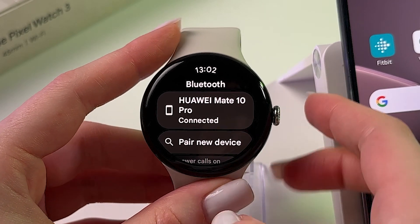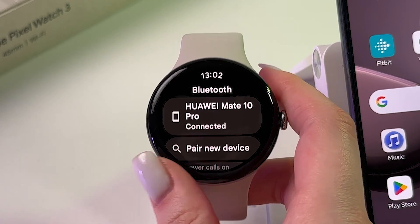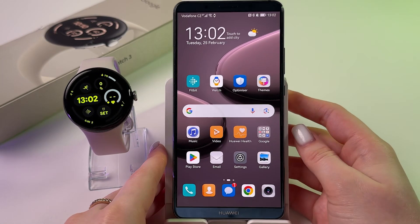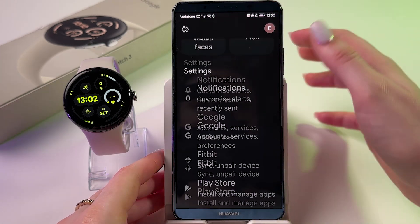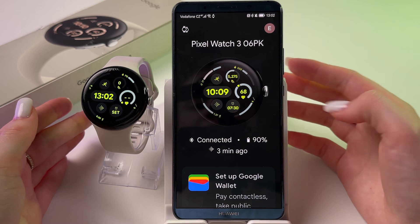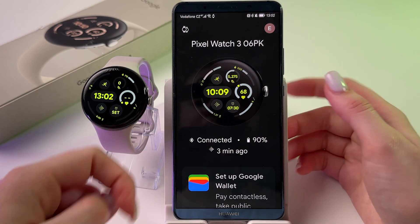Confirm the status shows 'Connected.' Next, find the Pixel Watch app on your phone and make sure the watch is connected to the app as well — you should see status 'Connected' there too.